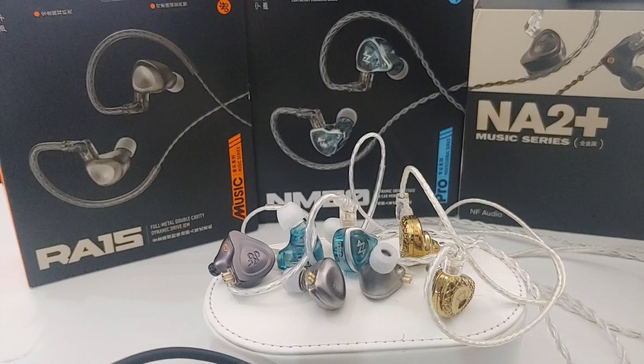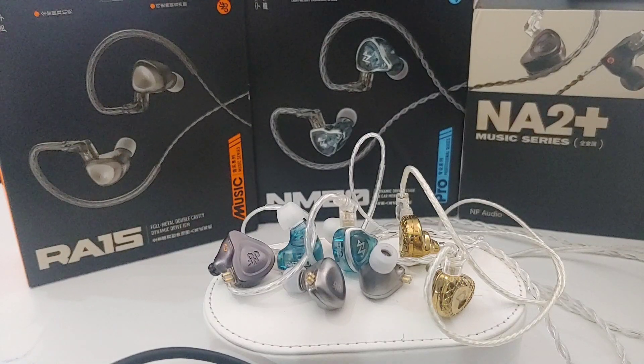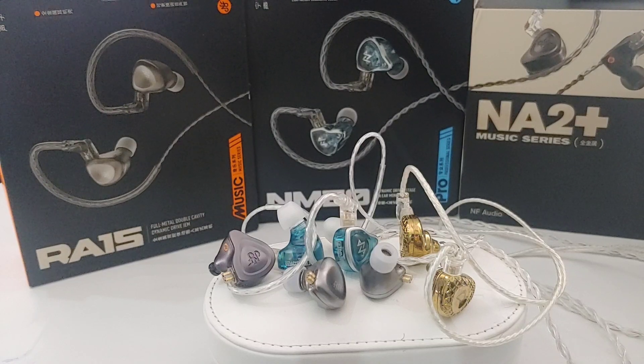Finally, the new NF Acuse NM20 has corrected all the mistakes from the past — literally every single thing that was a problem for the brand. The NM20 is what I will call the energy king — the new energy king of IEMs. It has a lot of impact, a lot of slam, and is very detailed on the top end, but never shrill or harsh to make it uncomfortable to listen to.